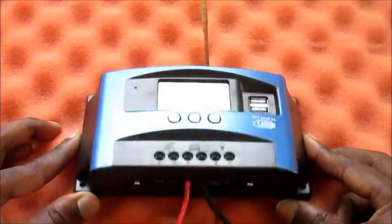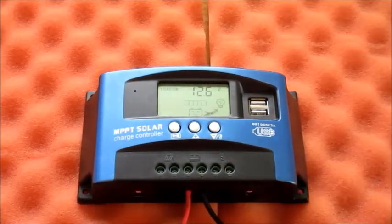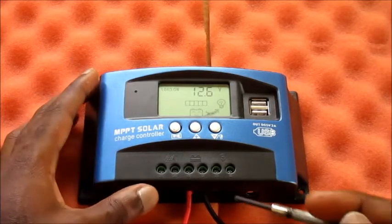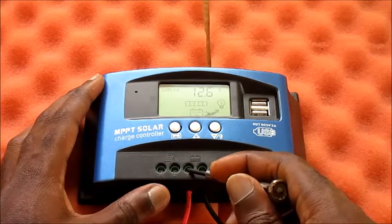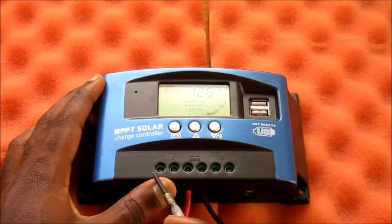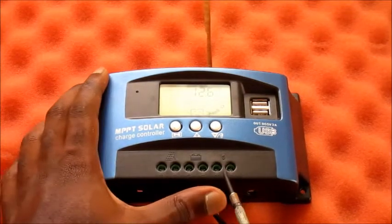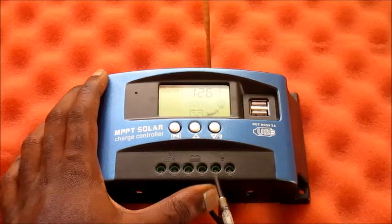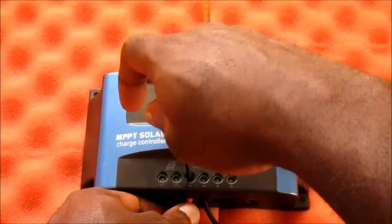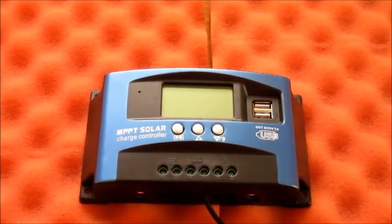To disconnect or take apart your MPPT solar charge controller, you must remove the positive first. To disconnect your solar panel, remove the positive. To remove your load, remove the positive. I am going to go ahead and remove the positive first.